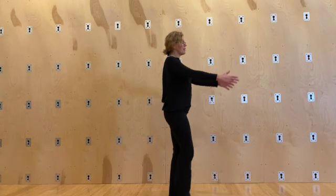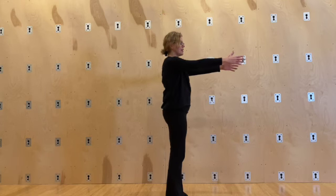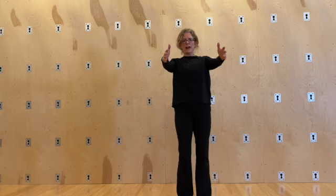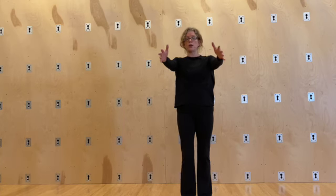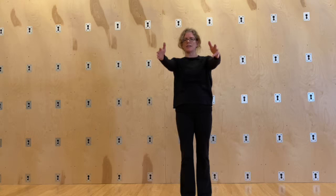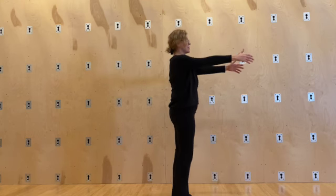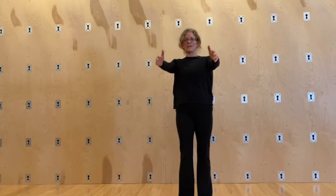Now I'm going to reach my hands out in front of me and go through protraction and then retraction. See if you can feel that — shoulders going forward, find the middle, they go back, find the middle, neutral. The ribcage is moving here with this motion, but not too much.